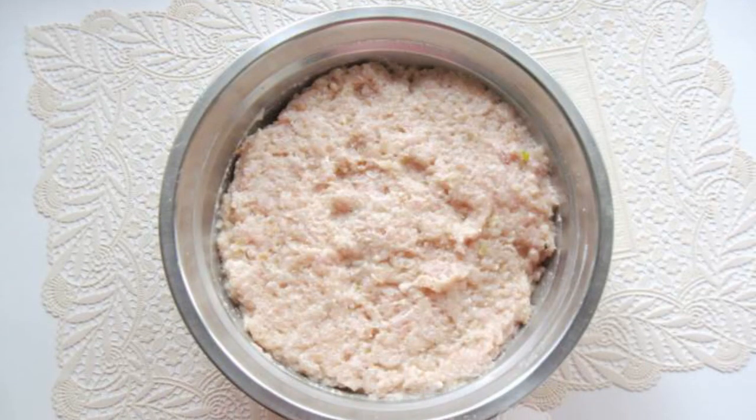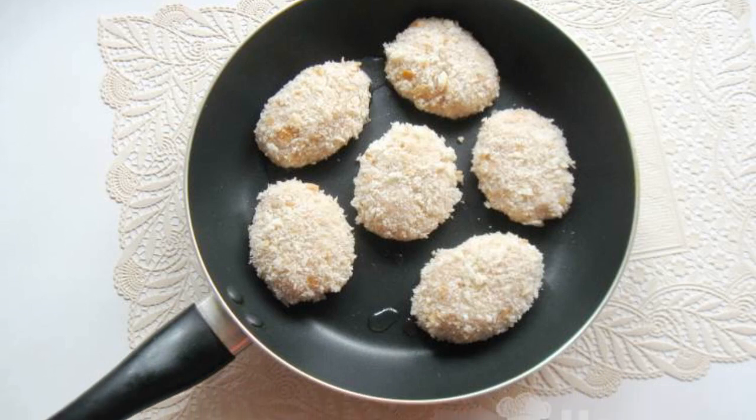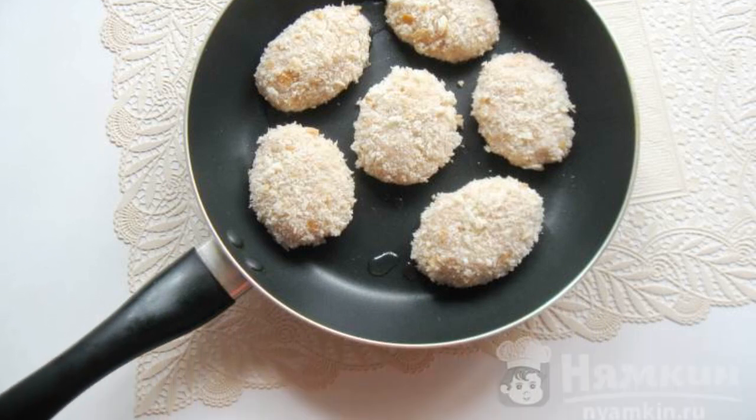Add salt to taste and mix the minced meat thoroughly. Form cutlets from the minced meat. Roll them in breadcrumbs.